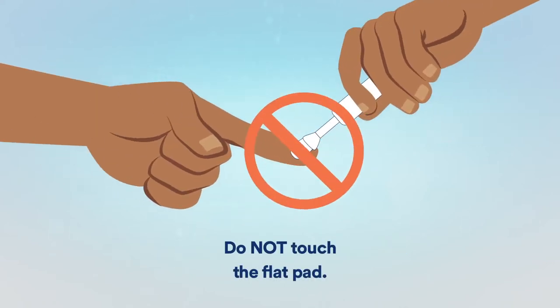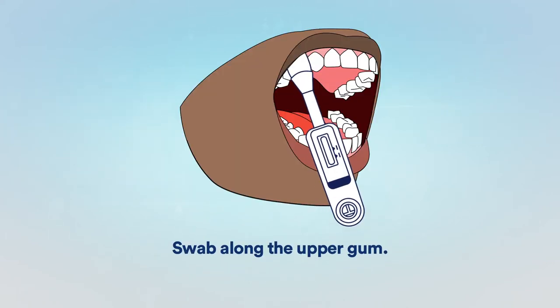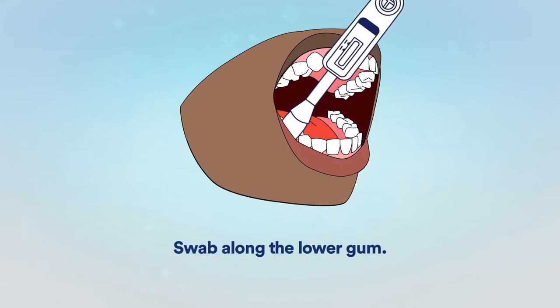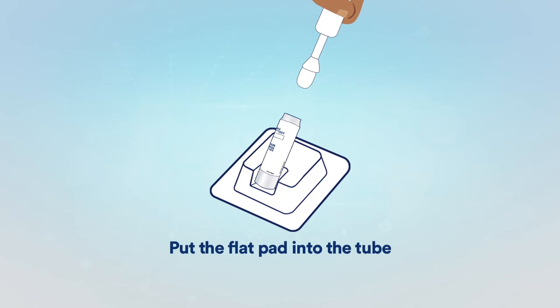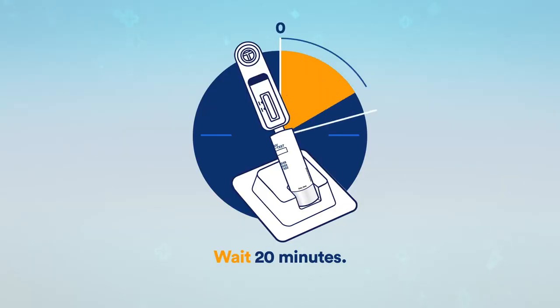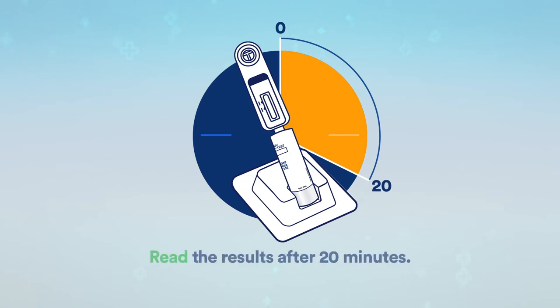Do not touch the flat pad. Swab along the upper gum. Swab along the lower gum. Put the flat pad into the tube until it touches the bottom. Wait 20 minutes.